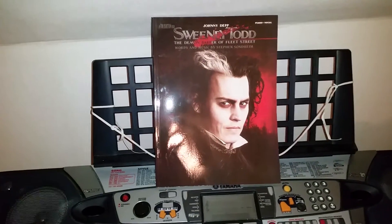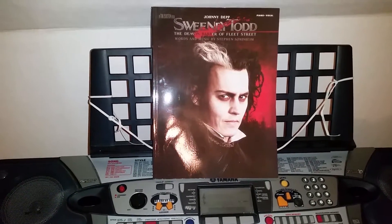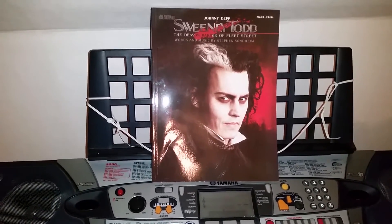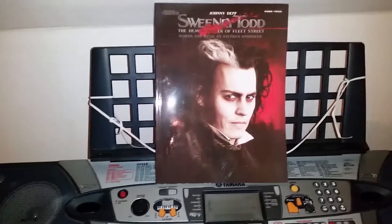Hi everyone, today we're going to do a review on the Sweeney Todd The Demon Barber of Fleet Street Piano/Vocal Songbook from Hal Leonard.